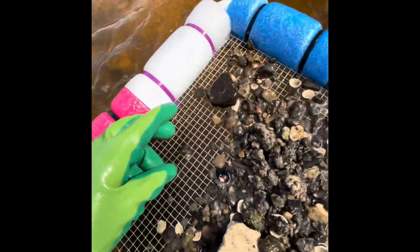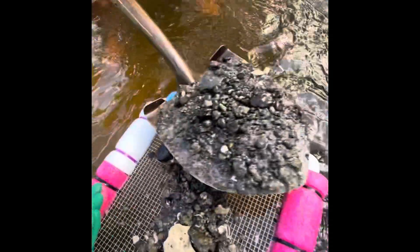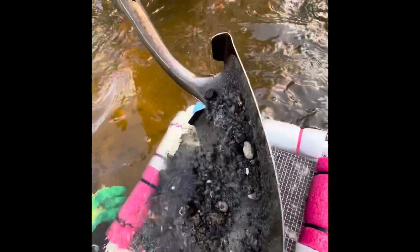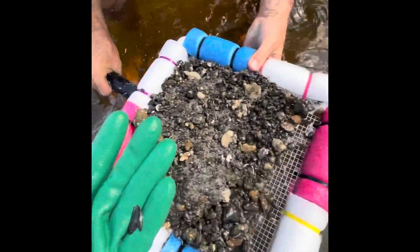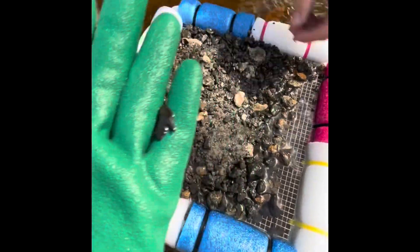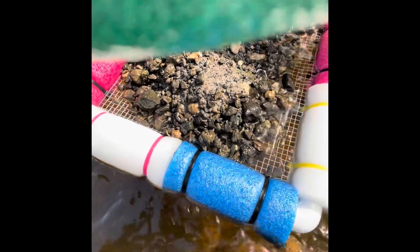Here's a shark tooth right here. I see a stingray barb. Here's one. I think people did that, so you're better off coming in the middle here, he said.